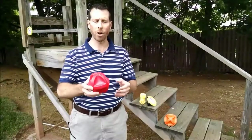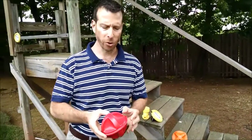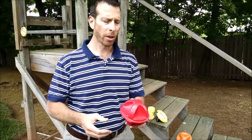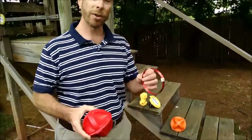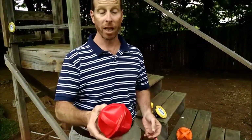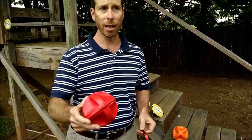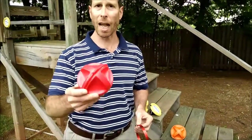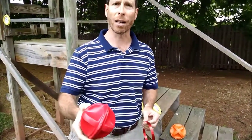We're going to review RF or electronic markers. ESCOM offers a couple of different styles. This is commonly called a ball marker. The ball marker consists of several different antenna windings inside the ball. They're indestructible devices, buried above utility T's or above points of intersection — anywhere that you might like to mark a target so that you can go back and find it at a later time.